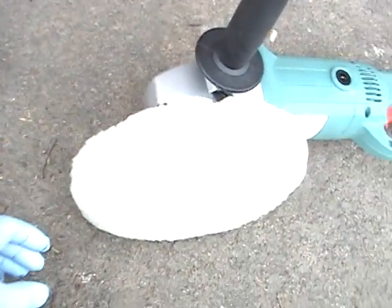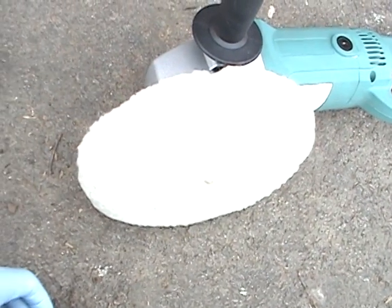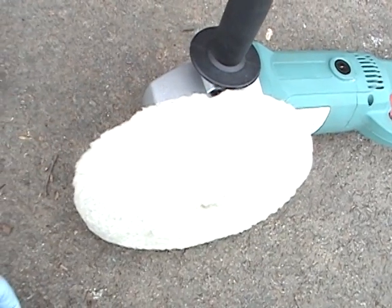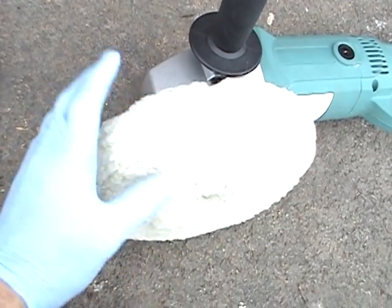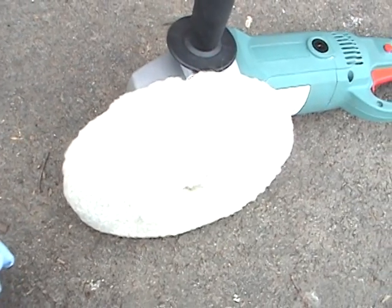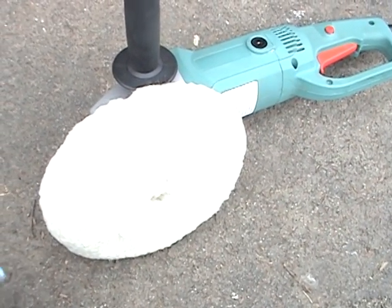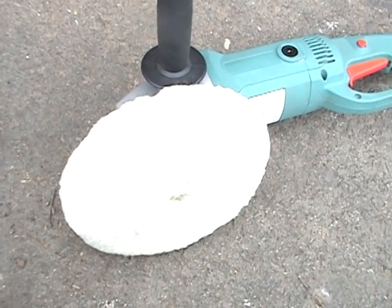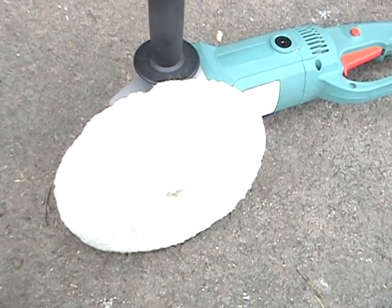What I should have been using, especially on the van, is a curved buffer pad like this. This is a new one — I had one yesterday but it's still wet, so I had to get another one. These are fantastic, and you'll notice there are no sharp edges to cause any burning. You can still burn through, but this has been much better. You've also got to run the buffer really fast to get a good shine.